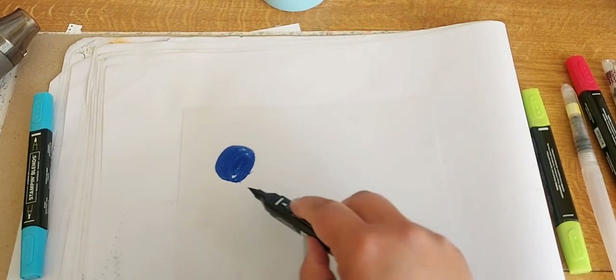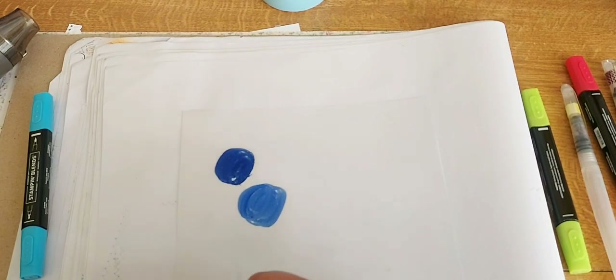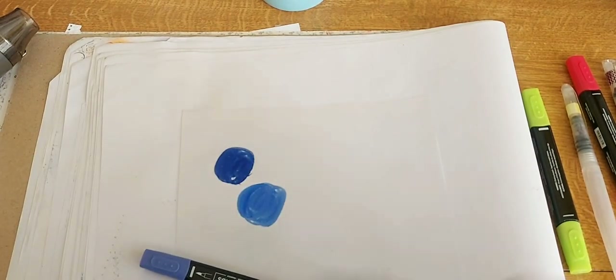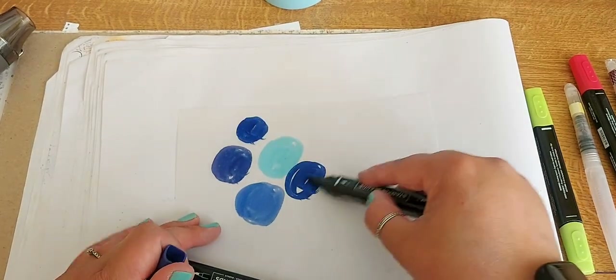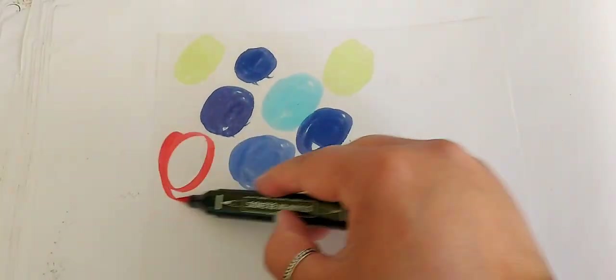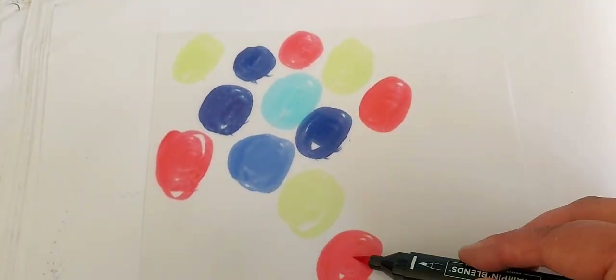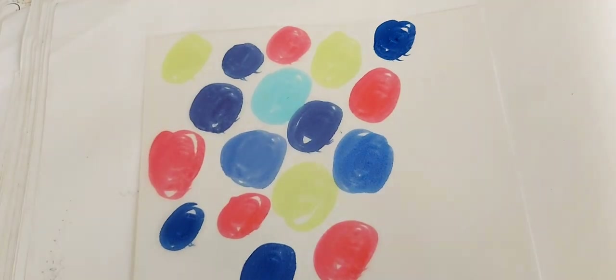If you've not seen this technique before, I'm just laying down some colour with my Stampin' Blends in the in colours. So we've got Starry Sky, Orchid Oasis, coming in with some Tahitian Tide, and I've got some Parakeet Party and some Sweet Sorbet going on. So lots of bigger dots going on this piece of vellum.